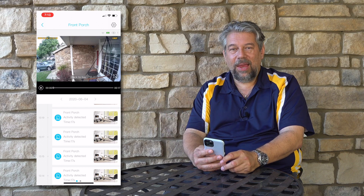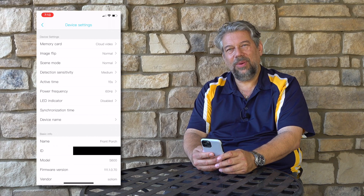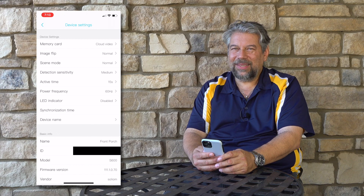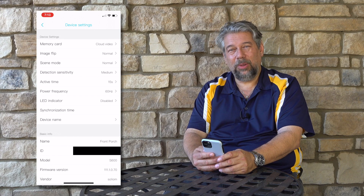You can also do two-way voice from the app. There are a lot of different settings, including how long a video you want to record. There's really a lot to like, and the price is terrific for something completely wireless and self-contained with a built-in solar panel. You can put this almost anywhere with Wi-Fi, and you could even set it up in a remote location to just record to the card — for example, tracking animals coming to your barn at night.